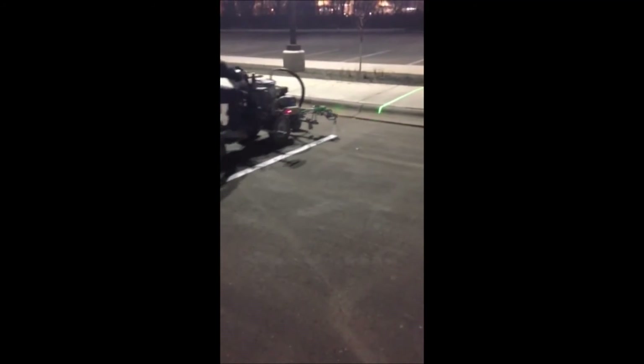Line up the laser, start — finished product.